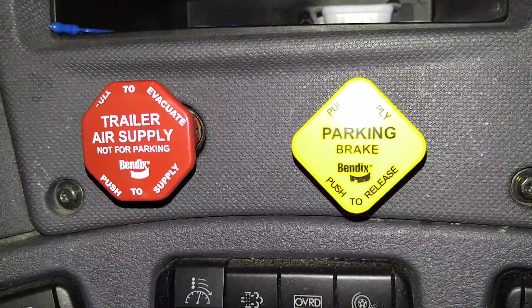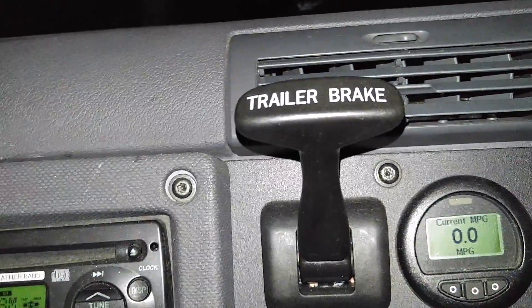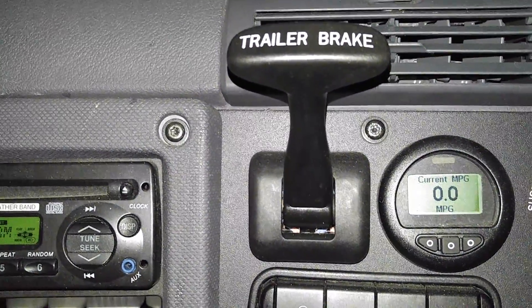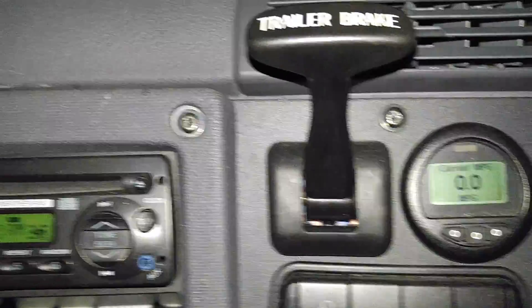These are the tractor air brakes and the trailer air brakes right here. This lever is the trailer brake valve — I can pull it down to activate the trailer brakes, which you'd want to do when you need to hold the wheels locked while you pull the tractor forward and move the wheels back and forth.